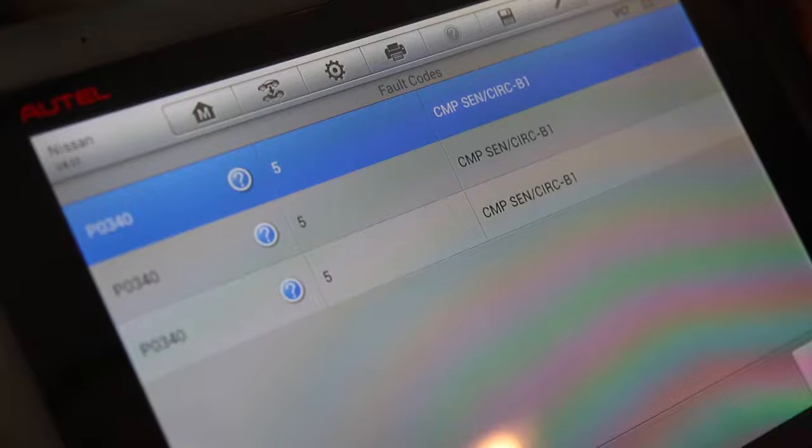Now the fact is you don't want to just replace parts based on what a code pull said. On this particular vehicle, Nissans are notorious for engine oil level. So you want to make sure you check the engine oil level. As we checked it on this Nissan it was low — we topped it off. We actually cleared the check engine light and the light came back on, so that's a hard hit. But if you're lucky enough and you top off the engine oil, that may eliminate a cam sensor fault. It's really important to get that oil to the top end of the motor — that's kind of where those camshaft sensors live.